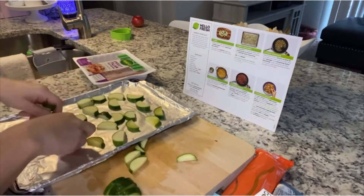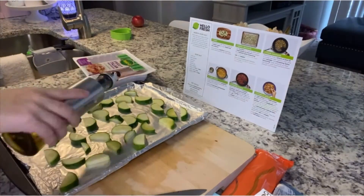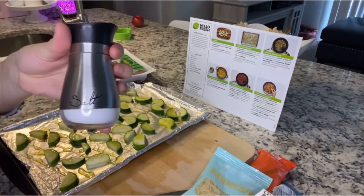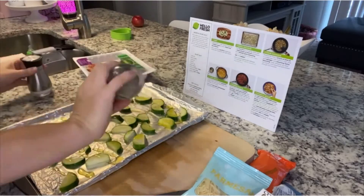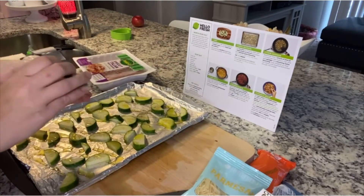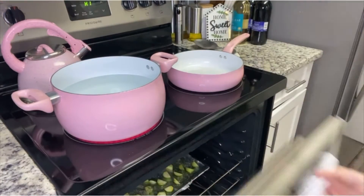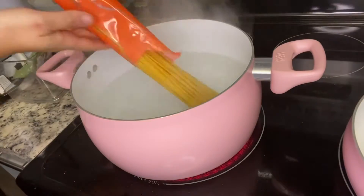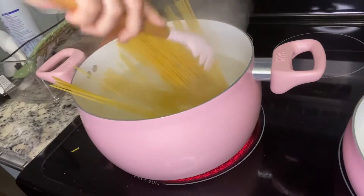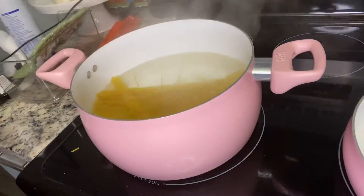We're going to put our zucchini on a baking sheet with a little drizzle of olive oil, half the packet of Italian seasoning, and a little salt and pepper. We're going to broil it for about five to seven minutes, but make sure you watch it because every broiler is different — mine only took five minutes. In the meantime, we're going to get our pasta ready and boil it for about nine to eleven minutes. We do nine minutes because I like al dente pasta.